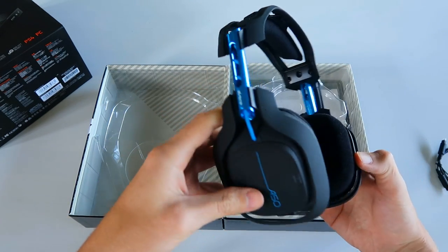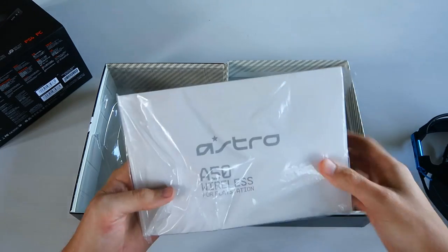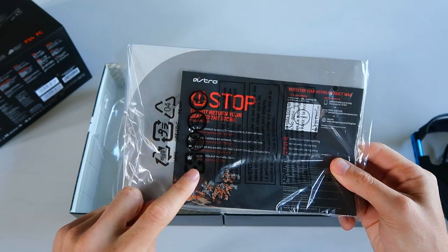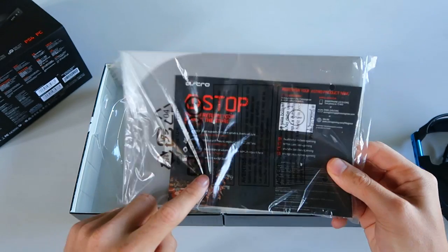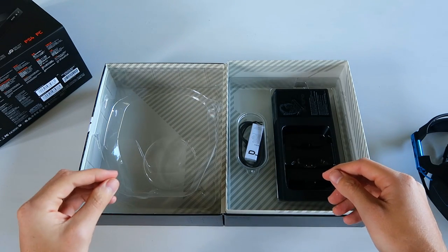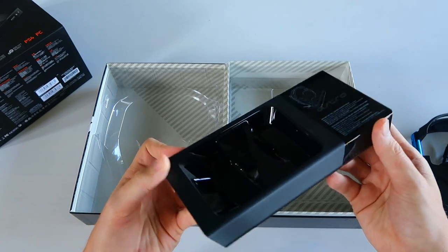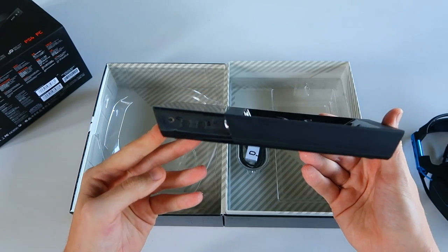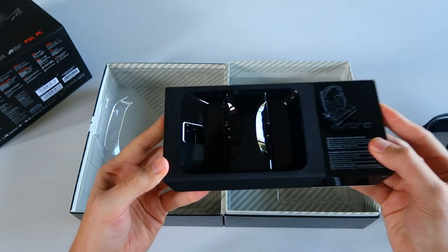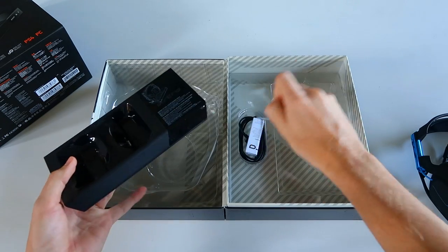Then we have the headset itself, which we'll go into more detail on in a second. There's an instruction manual in here — we won't really need that. It does have a card telling you to upgrade your firmware before you think your headset isn't working, so you definitely want to do that as soon as you get it out of the box. Now we're going to get into where the magic happens — this is the kind of secret sauce of the new A50: the base station. This thing is absolutely magical — it's a cordless charging station for your headset.